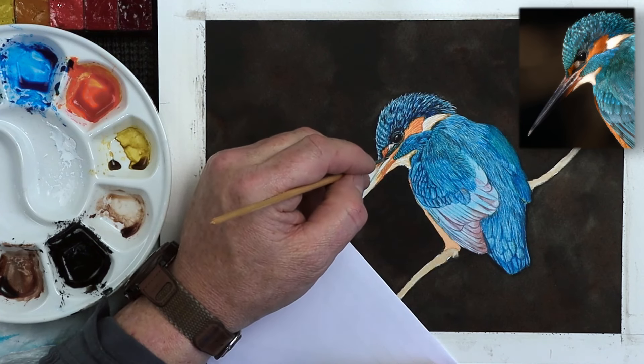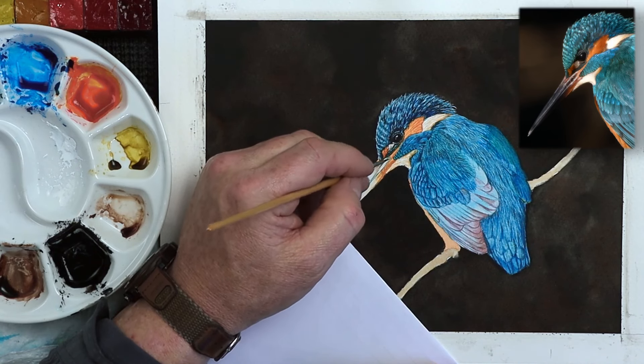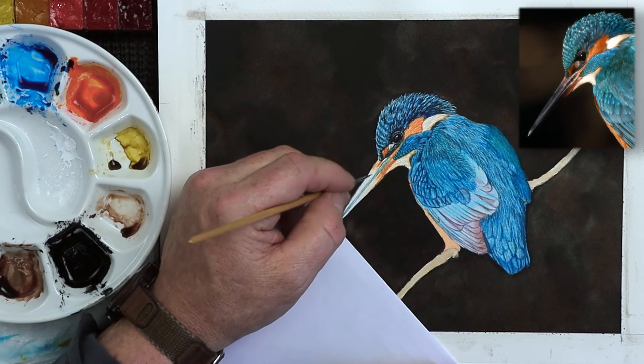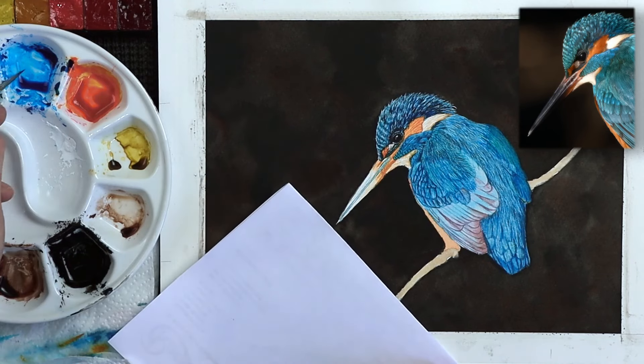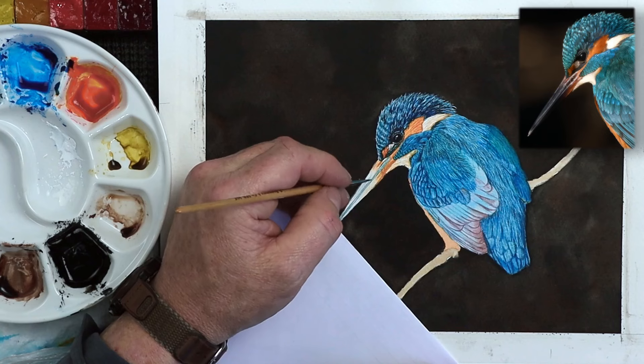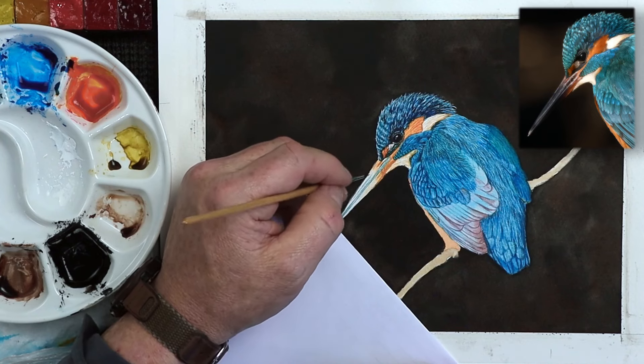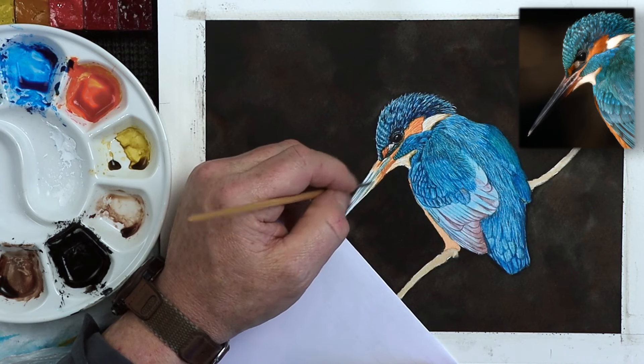So using a fine size law zero brush, work on the middle of the beak first of all and try to think about the structure of the beak. Divide those two halves of the beak first, then you can start to gradually fill in each half as you go along. You can see from the reference photograph all the markings in this beak. Even though we've got two halves, they're not completely flat — the top half has got more shape to it than the bottom half.